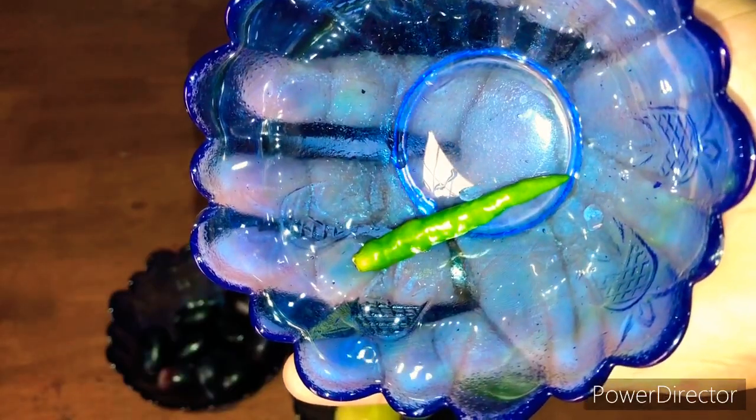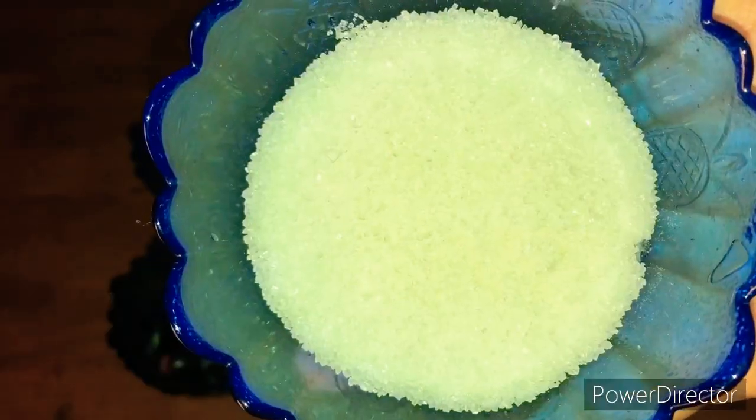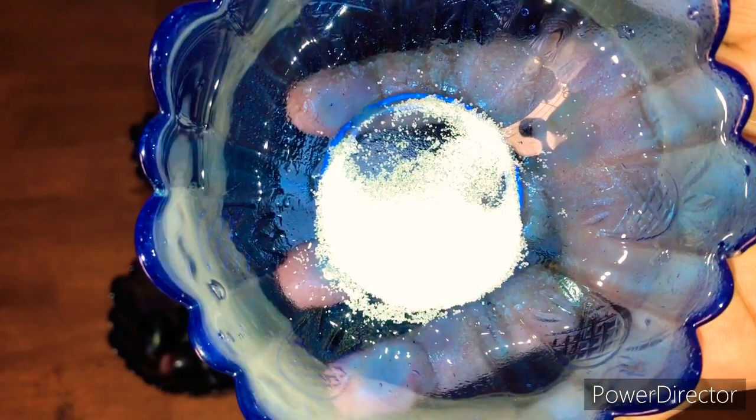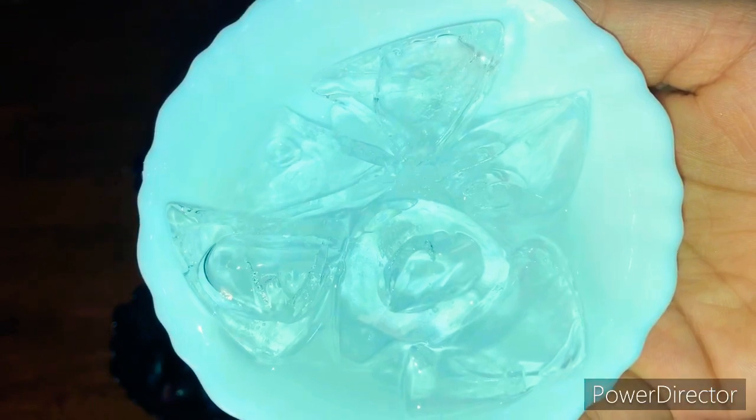I am going to add 4 tablespoons — for this we have to add more and more. We will add 4 tablespoons. I will add more than 1 tablespoon of madura. I am going to add a little bit of balance and a little ice cube.